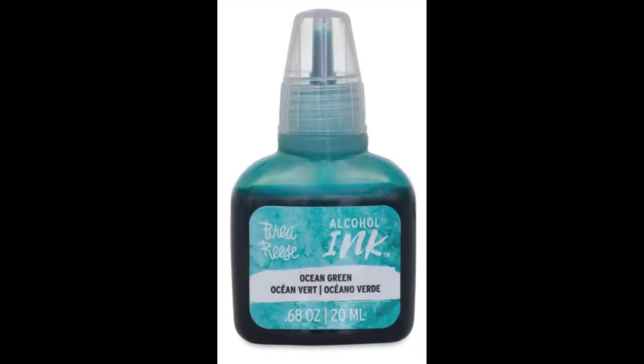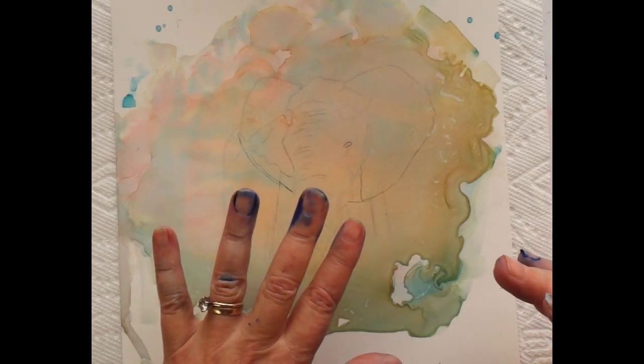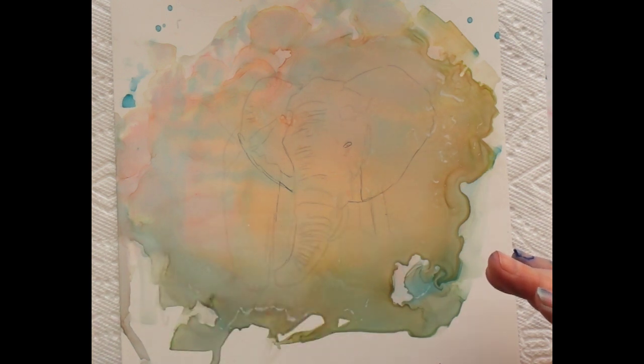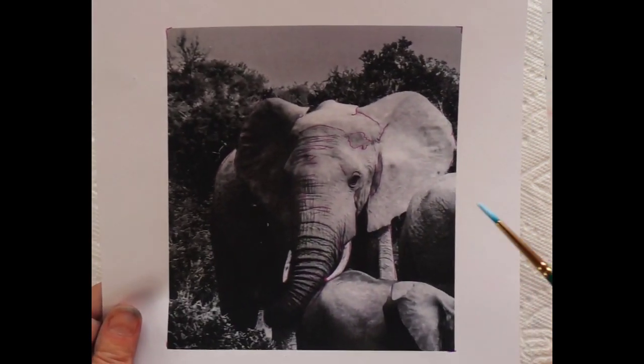The other thing I needed to test out is some of these Bria Reese inks. I just opened the blue and you can see it's all over my fingers. I really don't like the caps at all, but I'm going to use these to just apply the darks in this picture of this elephant.